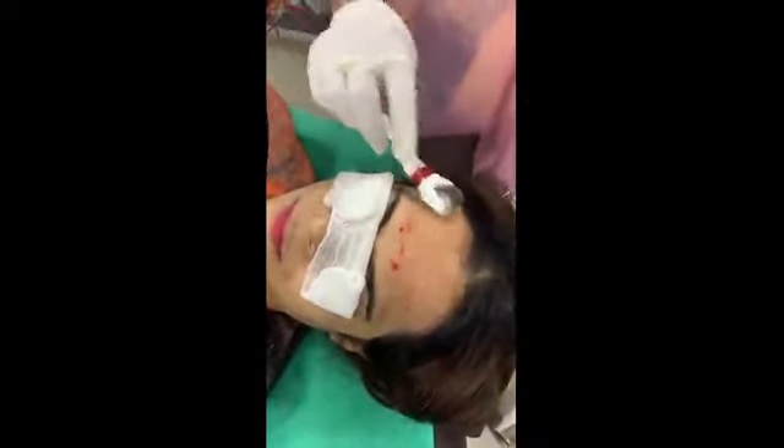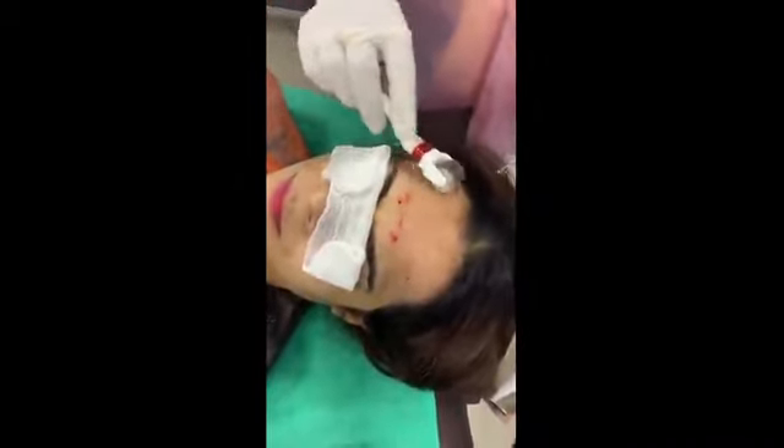This is also known as a vampire facelift, but in that case you have to do it more aggressively and there should be a lot of bleeding.